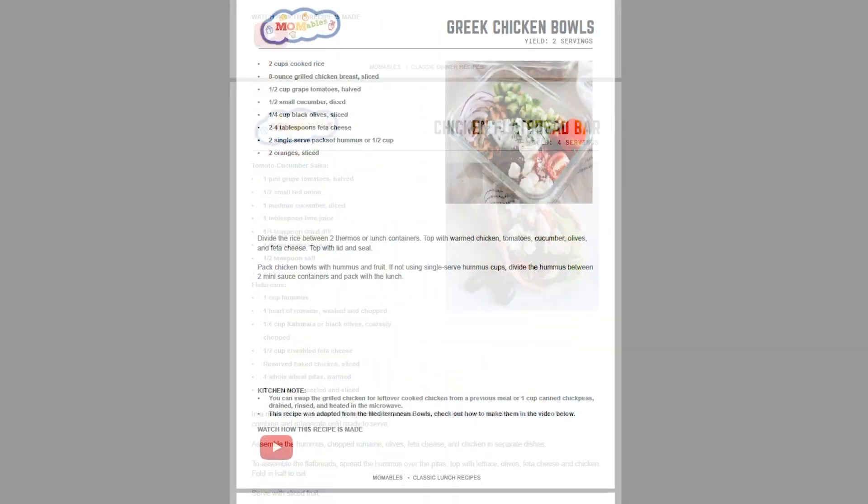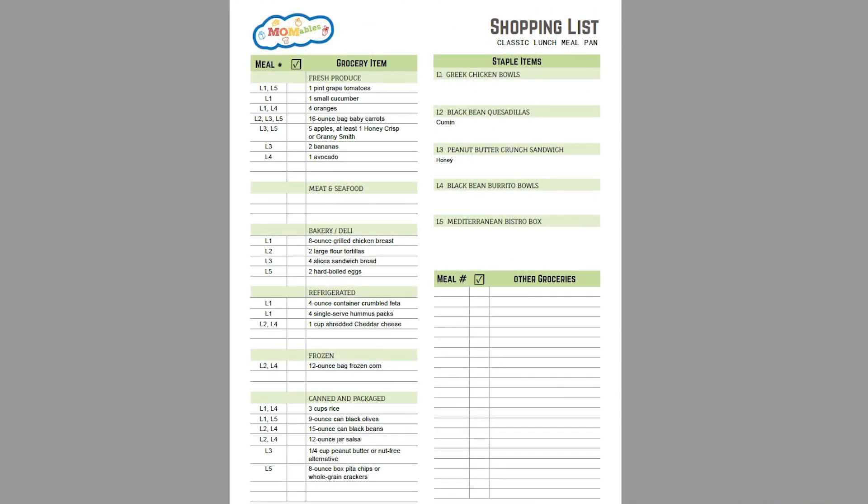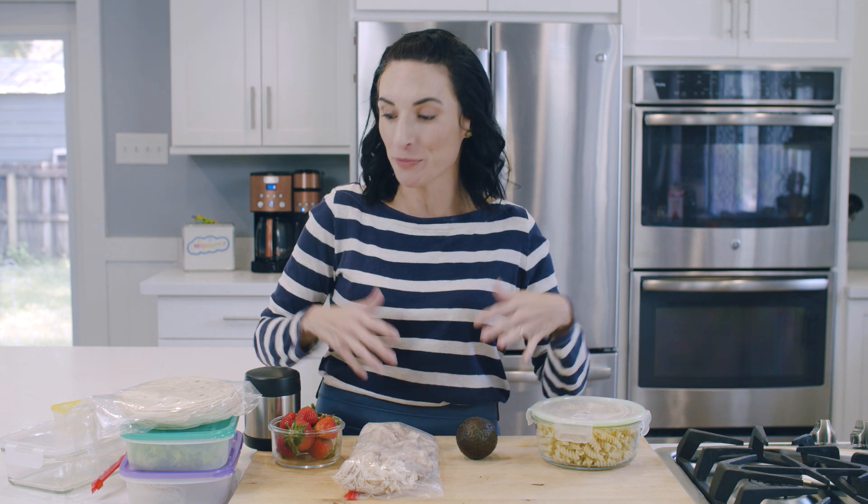I get that for some people, thinking of how to repurpose ingredients into another meal can be a little bit of a challenge. If you can relate to that, make sure to check the link below this video to download a free sample weekly meal plan. I'll include five dinner recipes, five lunch recipes, meal prep sheets so you know what to prep and when, and a done-for-you shopping list. Each week I create new real food family-friendly meal plans for my members that help combine ingredients, repurpose leftovers, and save lots of time. Most importantly, they help add a variety of foods and eliminate the what-should-I-make dilemma. The link to that download is right below this video.